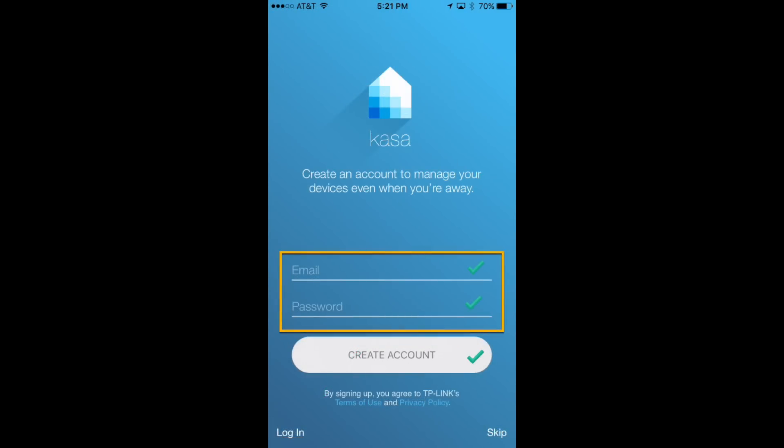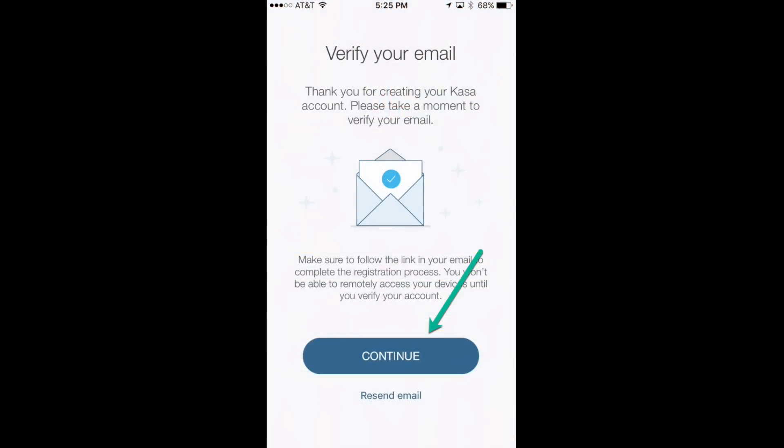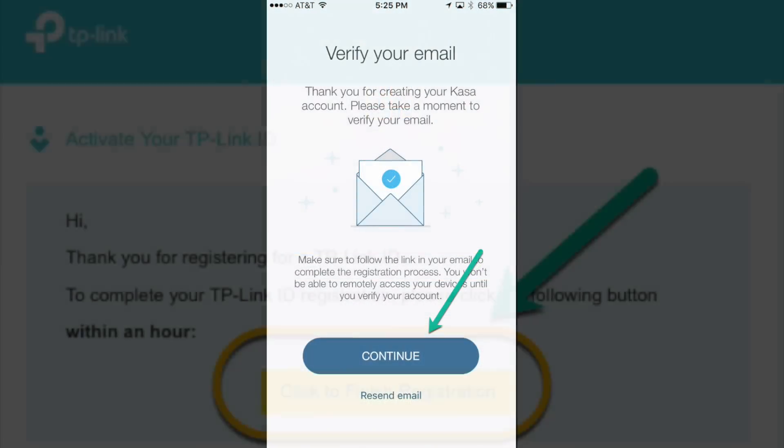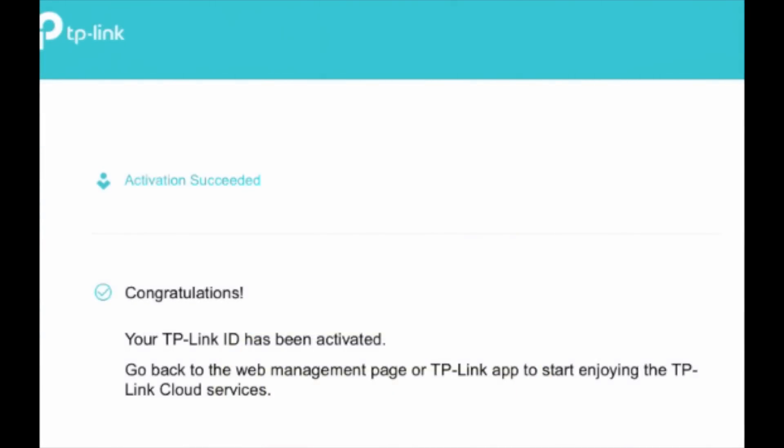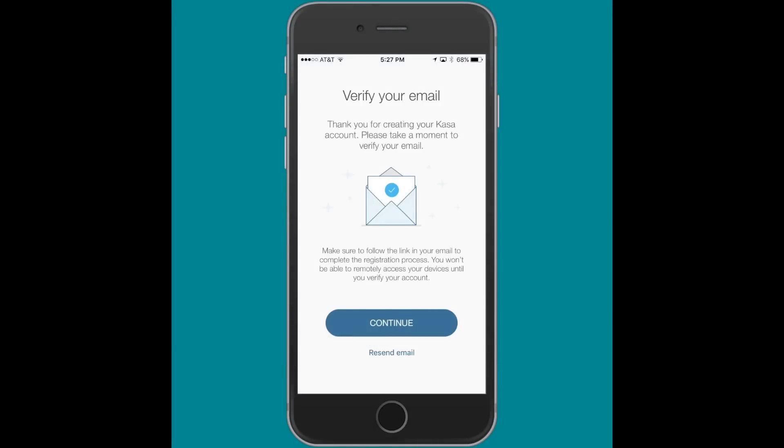It's going to ask you for an email and a password, then you'll create your account. Once that's done you'll receive an email with a link that you'll need to click on to confirm your registration. Once this is done you'll get a message saying congratulations and welcome. Go back into your app and click on the Continue button.